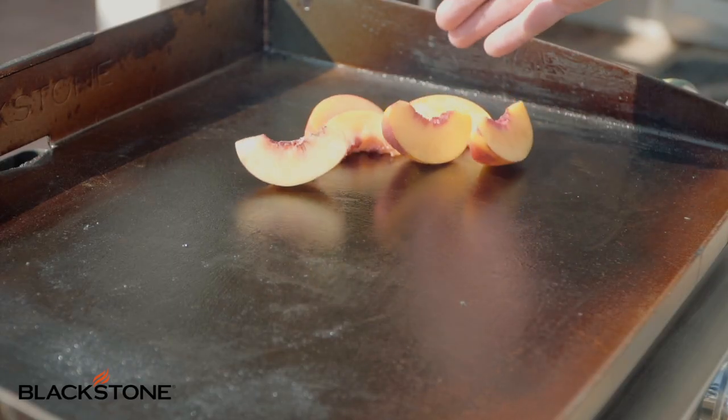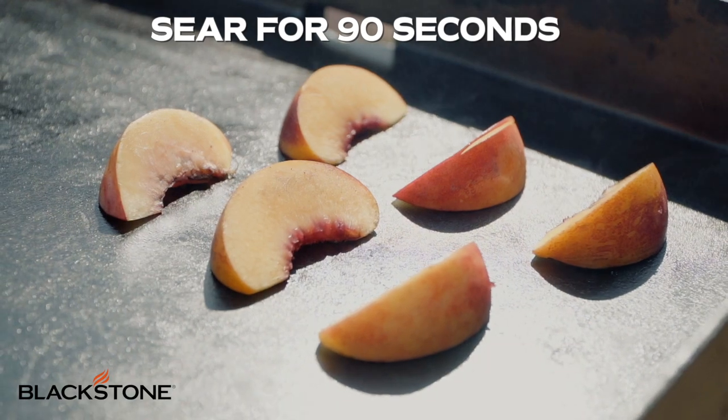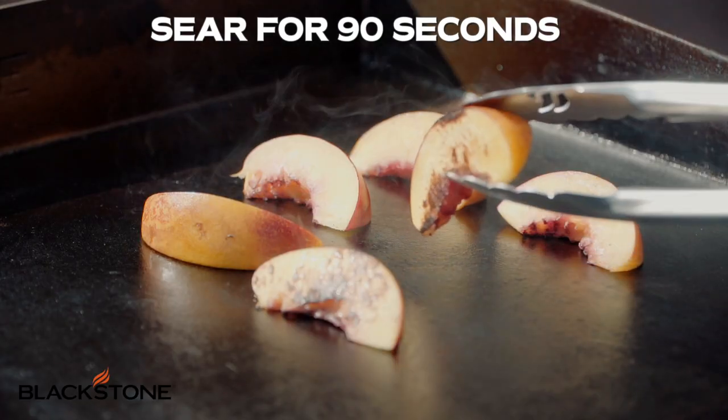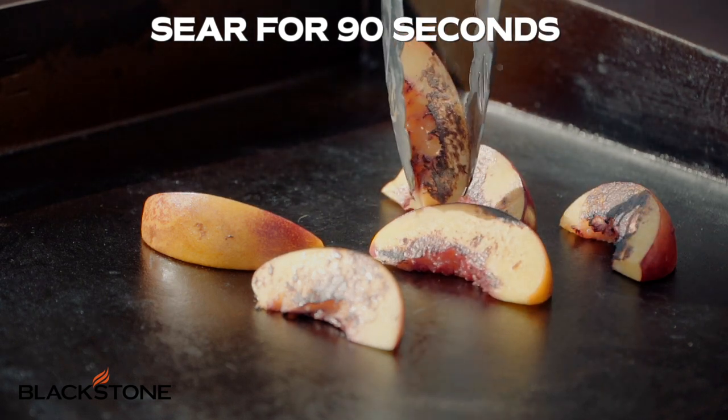Now place the nectarines on the griddle and cook for about 90 seconds or until they are caramelized and golden. Don't worry about the heat, my friends. You want to caramelize these as quickly as possible so the outside gets toasty before the inside gets too soft.